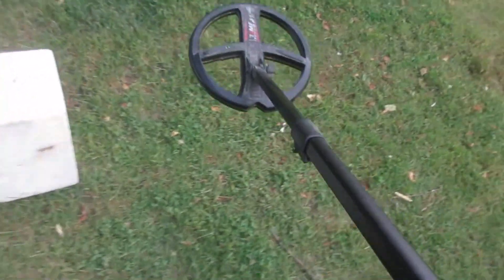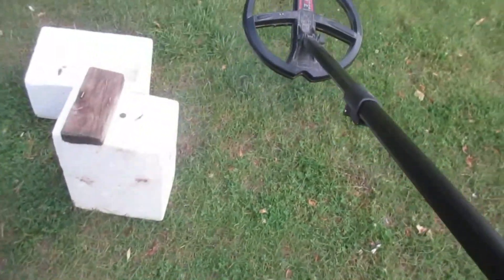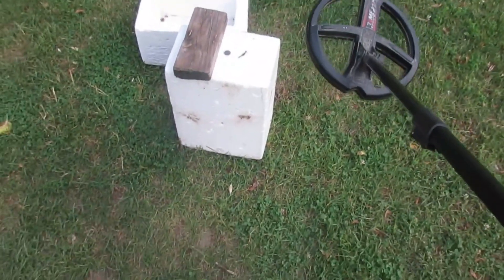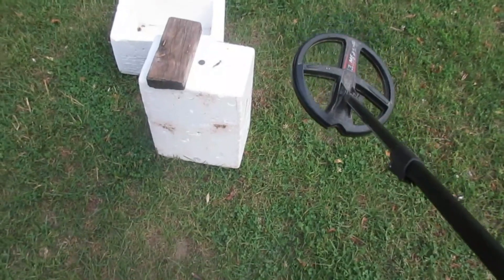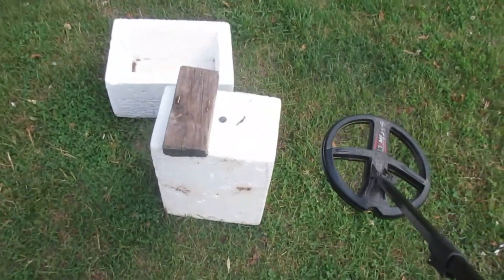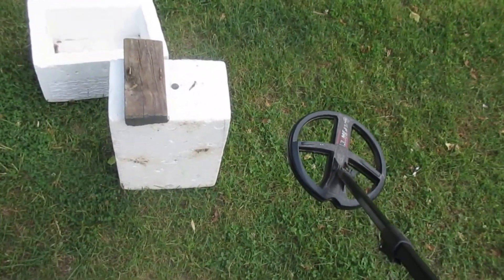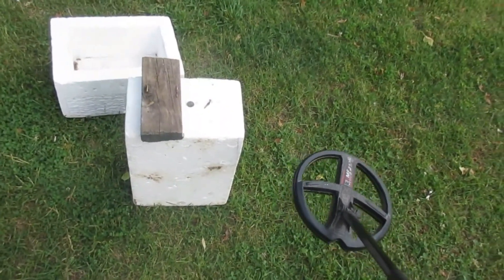Deus 2, 9-inch coil, version 1.10. I put a video up here — I went to the site today and played around a little bit with the Sensitive FT, comparing some signals. And I can definitely hear the signals better in Sensitive FT.